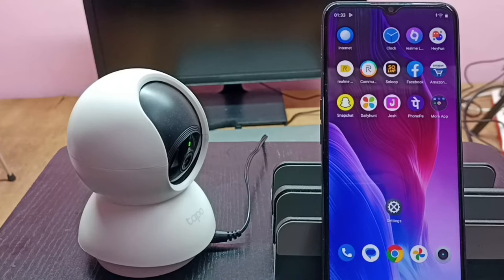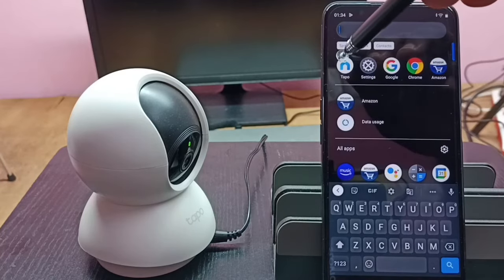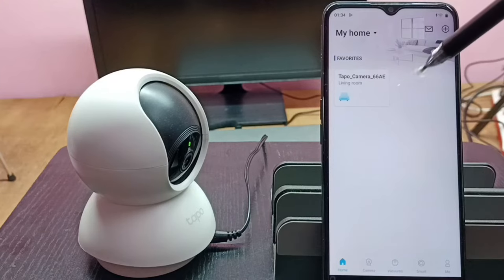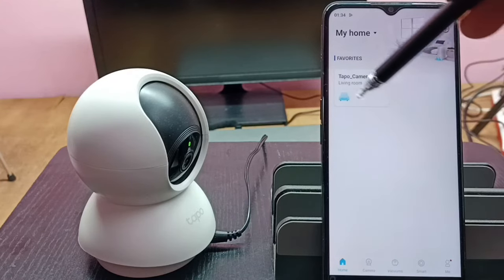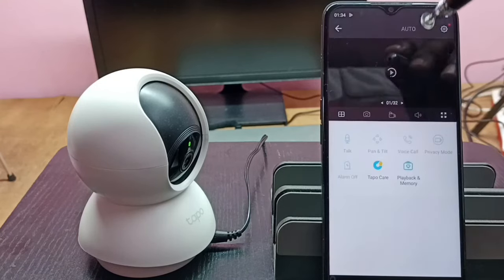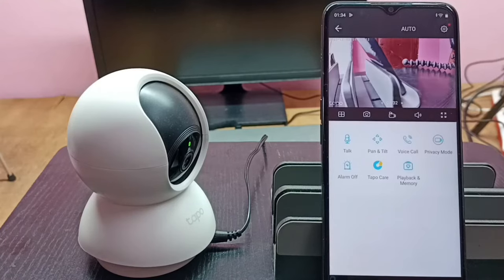Hi friends, this video shows how to format a memory card. First, open the Tapo app, then tap on the camera. This is the camera which I added to this app. I am going to format the memory card in that camera. Then tap on the settings icon on the top right corner.